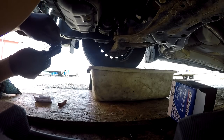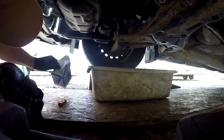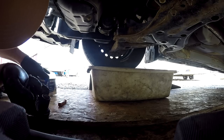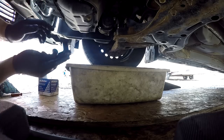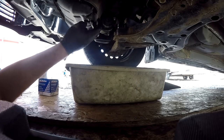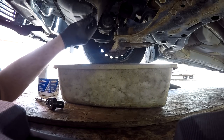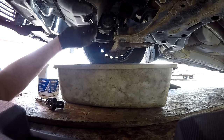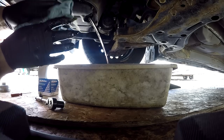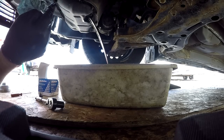Now we get to the fun part. So much more complicated than just a spin-on filter, and a lot messier too. That's good — not too bad. I don't know if I maybe let an oil change go too long and it maybe damaged the engine a little bit.